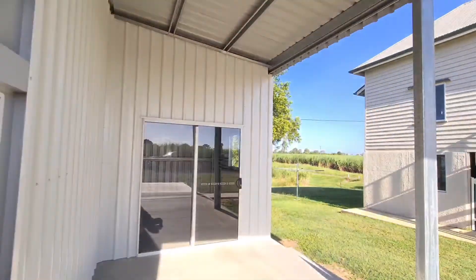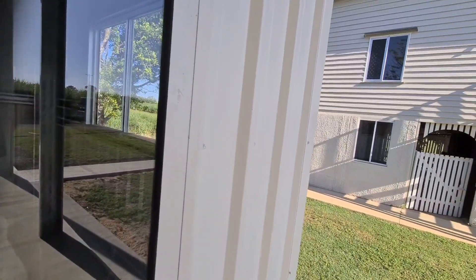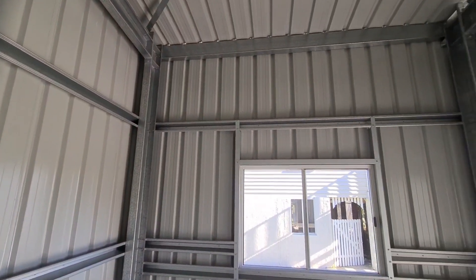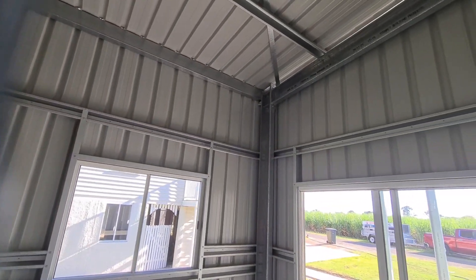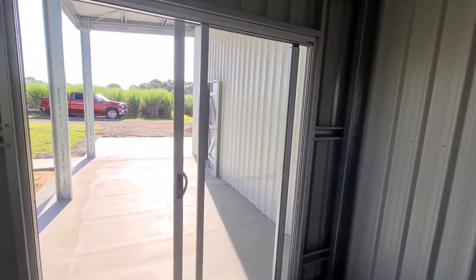Have a look in here. This room will be lined later — it's going to be a bar area, I believe. Not a bad-looking shed.